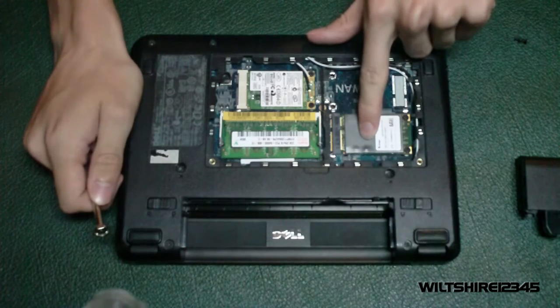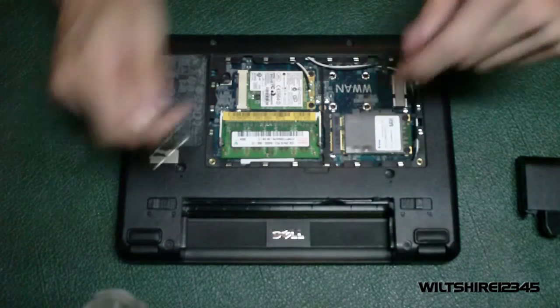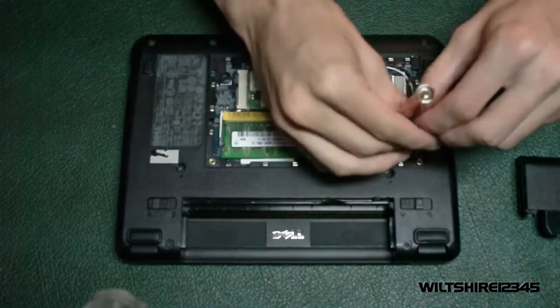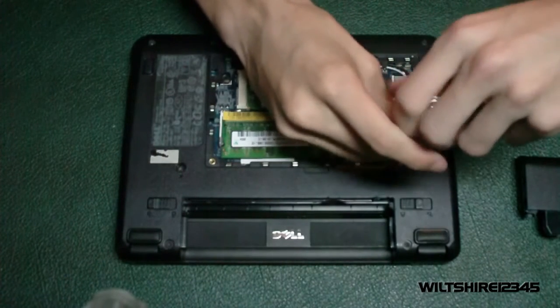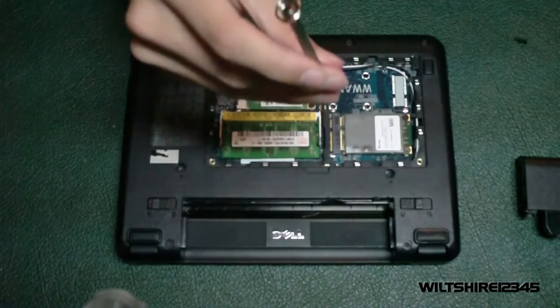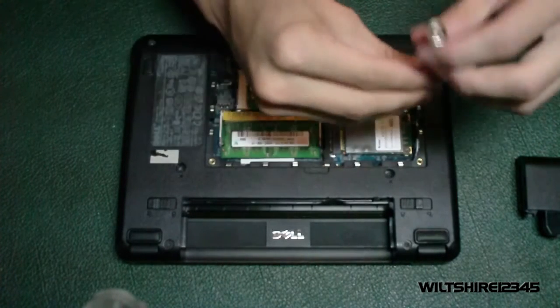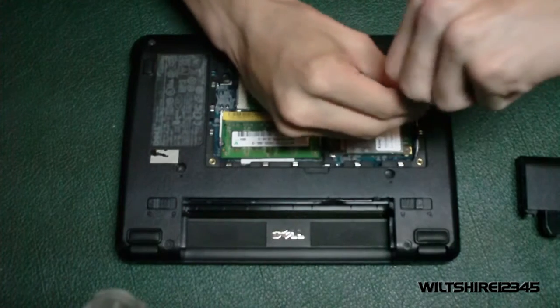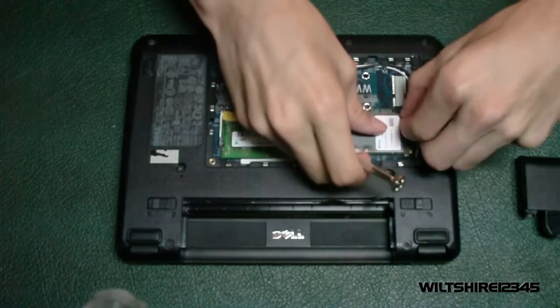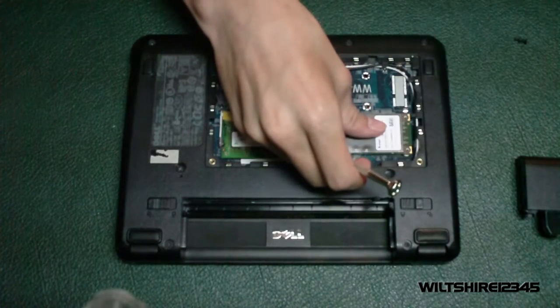We want to change this hard drive. We're going to take these two screws and unscrew them — make sure these screws are in a separate pile from the back panel screws, because they are a little bit smaller. Just press down and get the other screw.